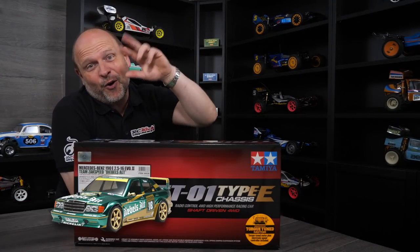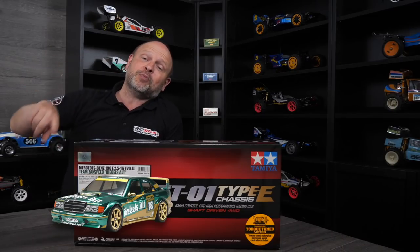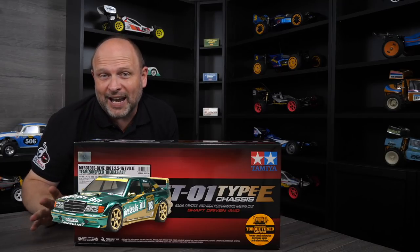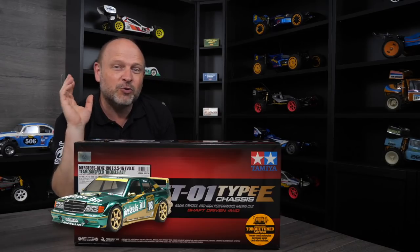Welcome to RC Kicks. On today's show, this is part three of the Mercedes-Benz 190E on the TT01E Type E chassis. If you haven't seen those previous videos, I recommend you go check them out — I'll put a link up here. In this video we're basically finishing up the body, getting all the decals on, showing you all the modifications I've done to try and push this kit to a higher level, and all the things I'd recommend you do if you're going to build one of these — and learn from my mistakes.